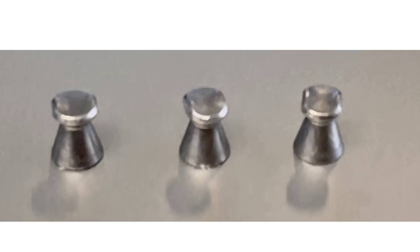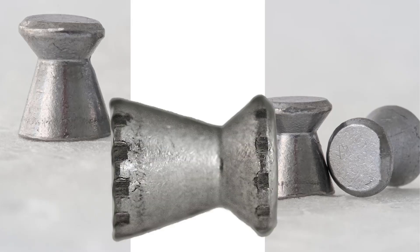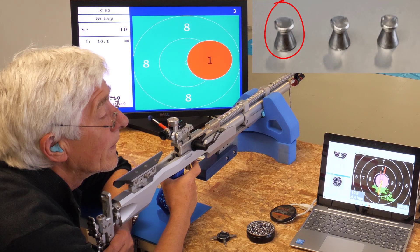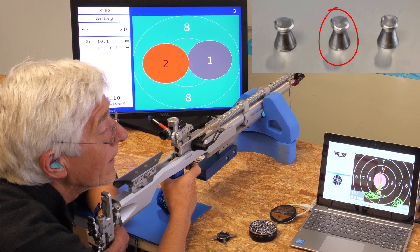This time we are going to damage the bullet heads. It could be that the front part of the Diabolo is more sensitive to dents and bumps. However, the deformation of the head also causes only minor deviations — all three shots remain in the ten ring.